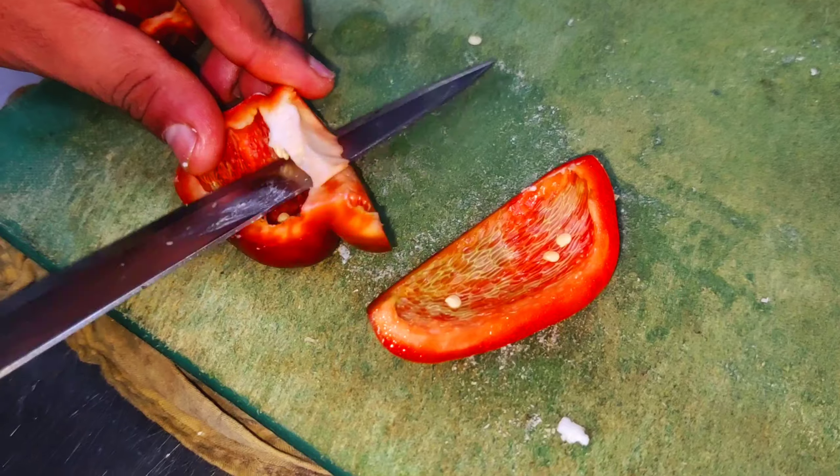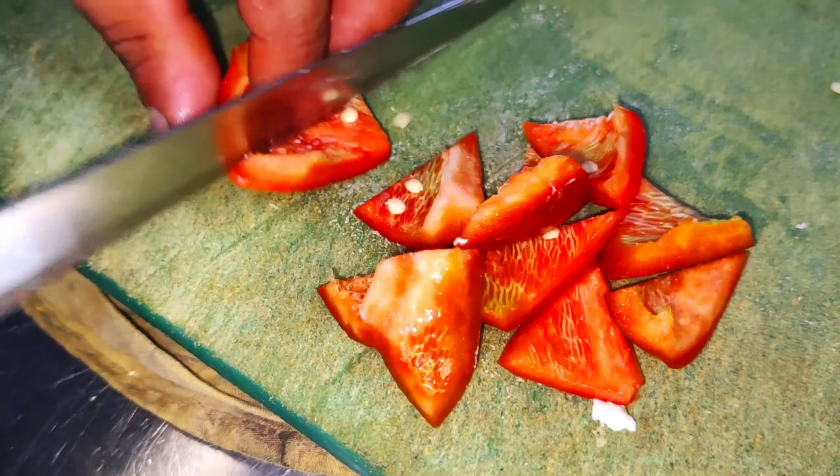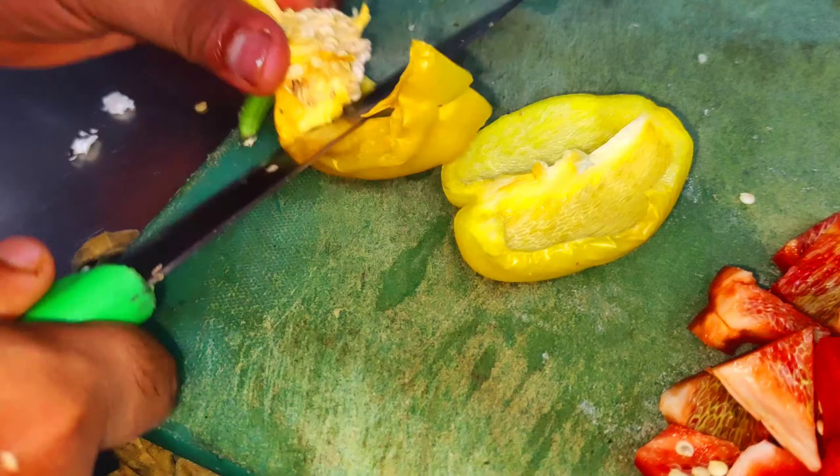You can see the dice on the cutting board. We will put the rice in the dice on the small side. This is our yellow cutting. Now we will put the rice in the pile.